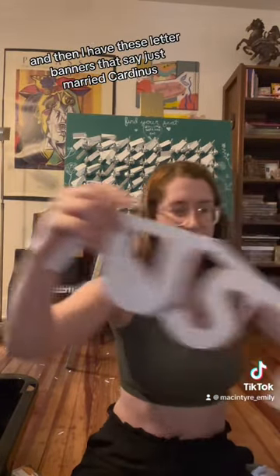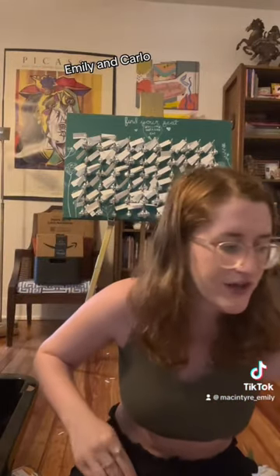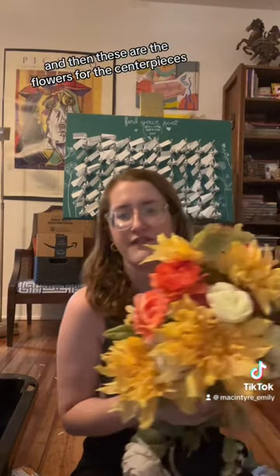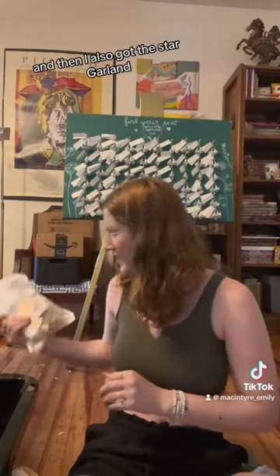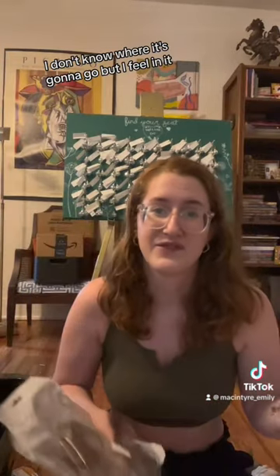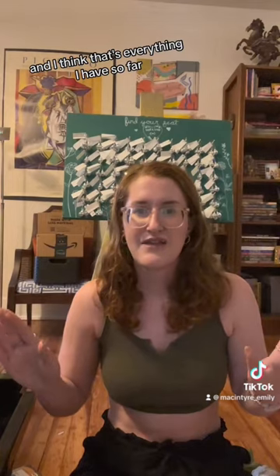Then I have these letter banners that say 'just married,' 'Cardenas,' and 'Emily and Cargo.' These are the flowers for the centerpieces — just doing bud vases with a single flower. I also got this star garland; I don't know where it's going to go, but I was feeling it. And I think that's everything I have so far.